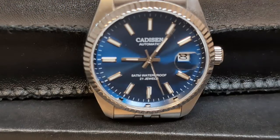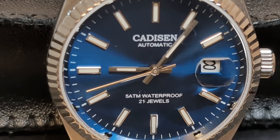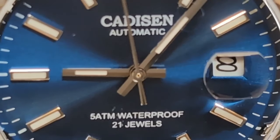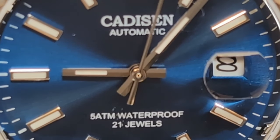I've had a dozen or so Cadisens on my channel and they have all been decent watches for the money. They're a mid-tier watch company in the same league as Pagani Design and Corgeut, but a step below San Martin and Cronos. Unlike Pagani Design, Cadisen is more likely to use the Miyota 8215 on their automatic watches, and since this one says 21 jewels on the dial, they kind of have to use it.